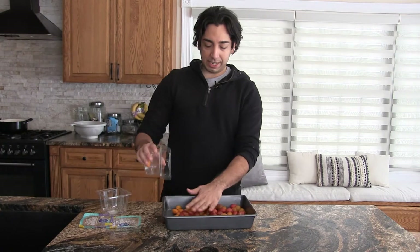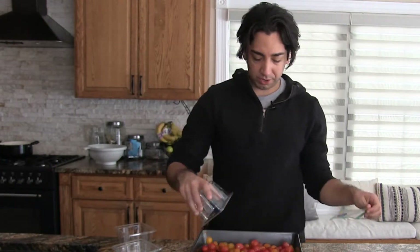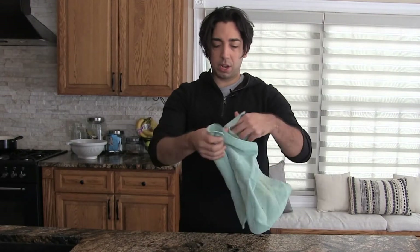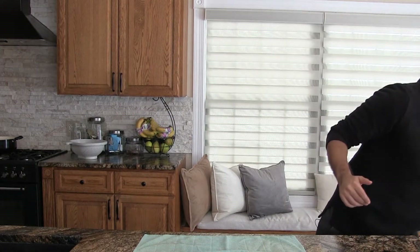We're going to do kind of a lot - don't be shy with these. I've got about six cups of cherry tomatoes. Let's grab a cutting board. One of the things I'm learning in my culinary program is you always want to put a towel down before you put the cutting board because it helps prevent it from sliding.